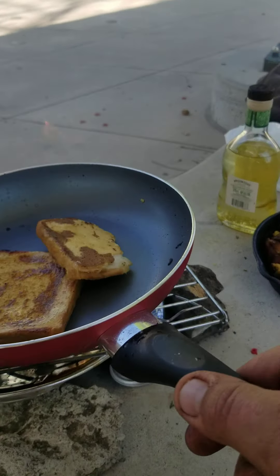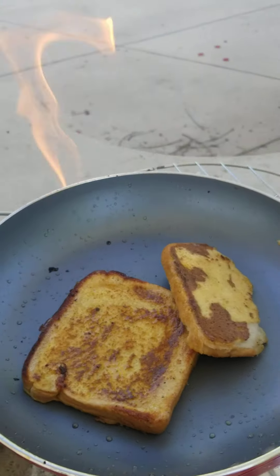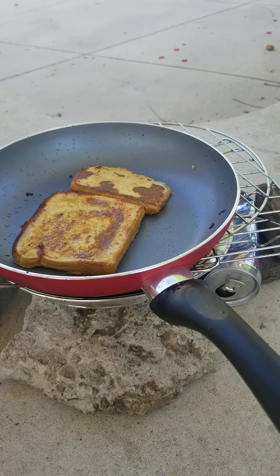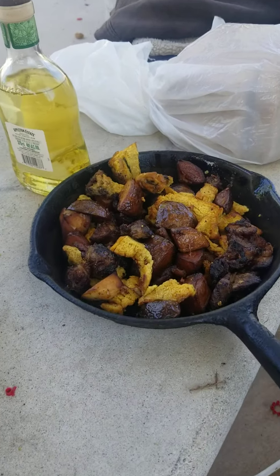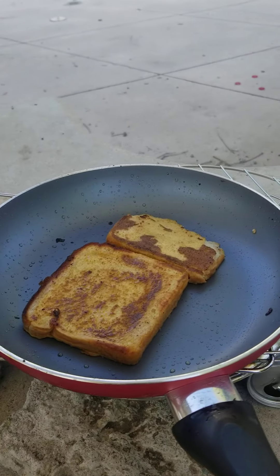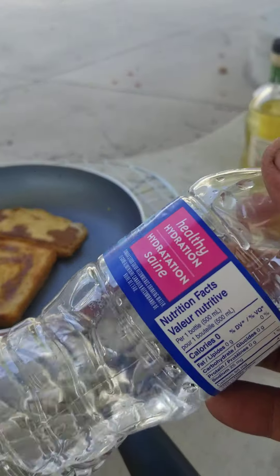Let's flip that like that. Look at that — doesn't that look good, folks? French toast, corn, and steak, potatoes, and quiche. And good old water to wash it down with.